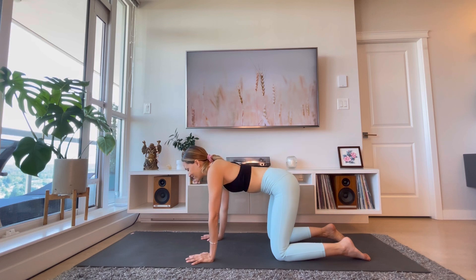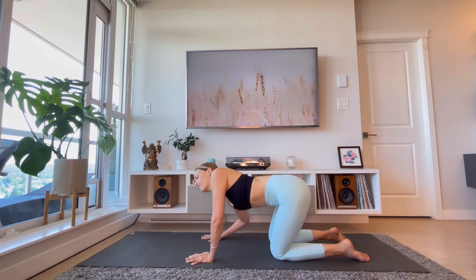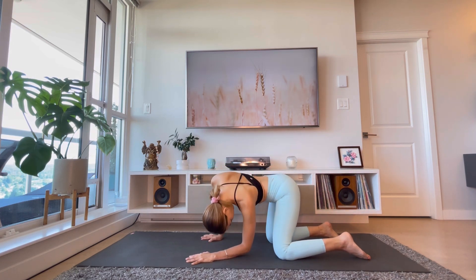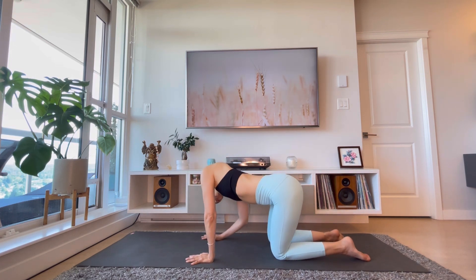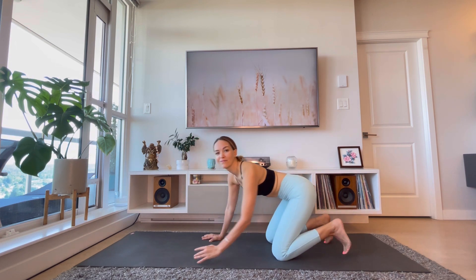Now find a neutral spine and sway your hips from side to side, feeling a nice stretch on the side body. Come back to center and prepare for our next pose: pigeon pose.